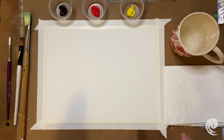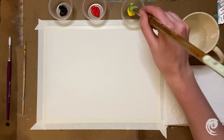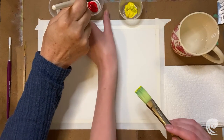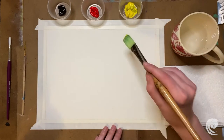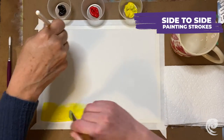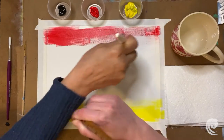Let's get started with the project. We're first going to grab our large brushes. I'm going to dip mine in yellow and my mom's going to dip hers in red. We're going to start at opposite ends of the paper and just meet in the middle — I'll start at the bottom and you can start at the top. We'll just keep doing this until we meet, and this will create a nice gradient for our sunset.